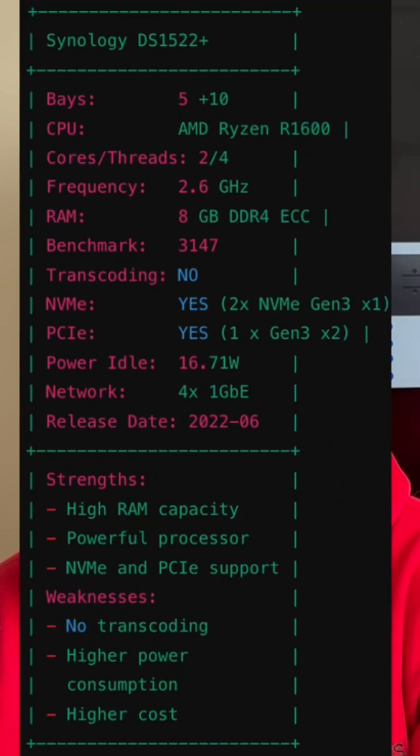DS1522 Plus pros and cons. This NAS was released in June 2022. It comes with four 1 gigabit LAN ports, two NVMe Gen 3 caching slots, and it also comes with PCIe slots which you can use to add a 10 gigabit LAN port.